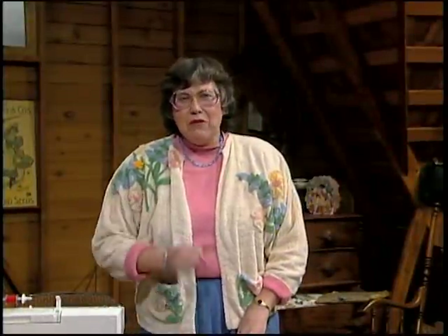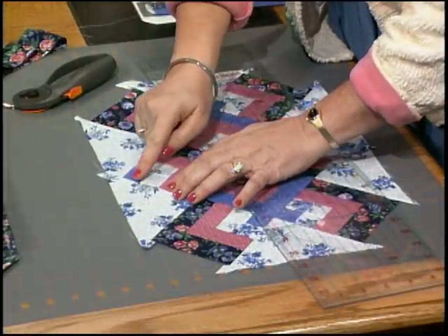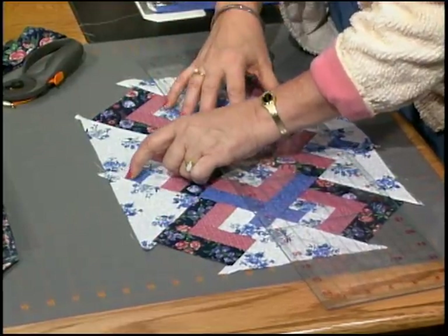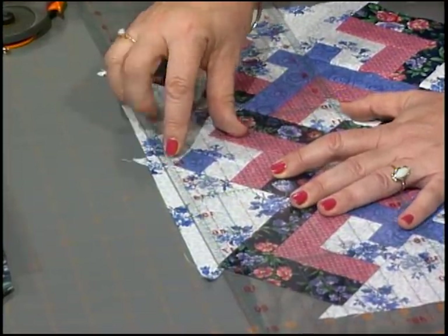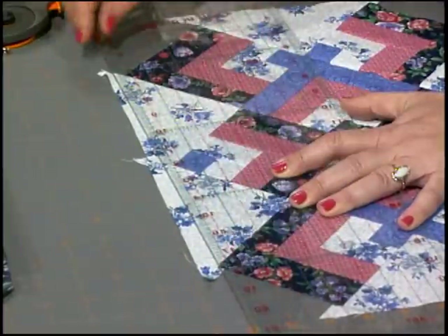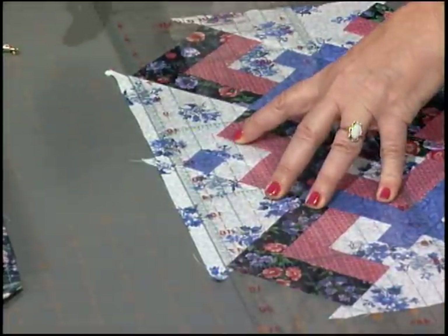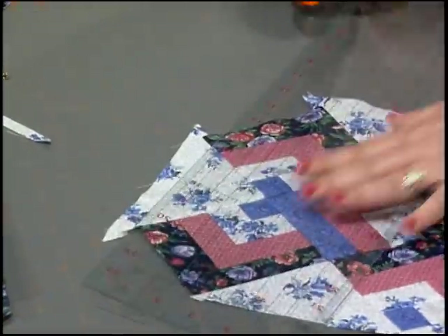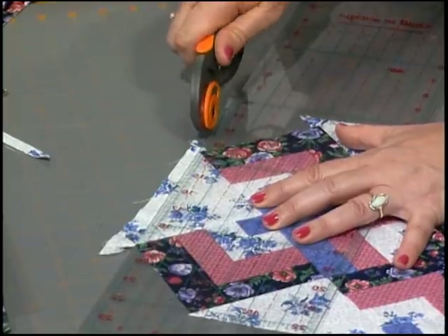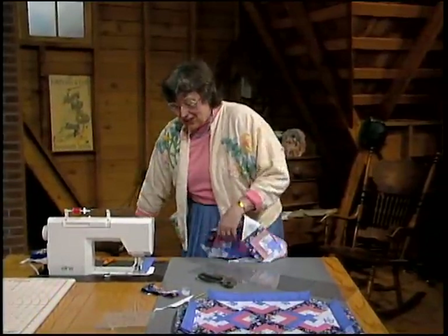Our dream is coming true, but first I have to trim up some rough edges — but isn't that true of every relationship? Those oversized triangles are hanging out, so trim straight across there. From the tip, line up the quarter inch on the ruler — it needs to line up with that dark corner. It's great if it lines up perfectly, but if it doesn't, don't worry, it'll be just fine. Trim that off on all four sides, keeping those line-ups at the tips.